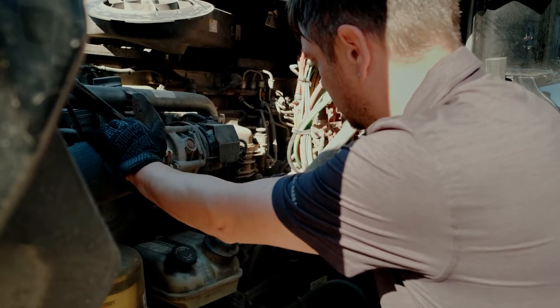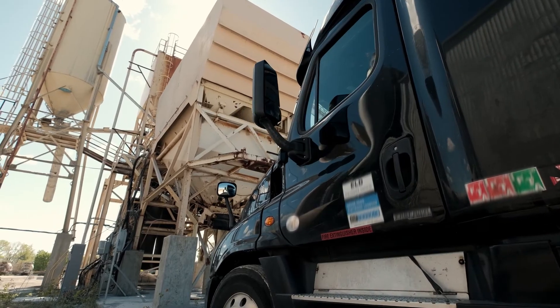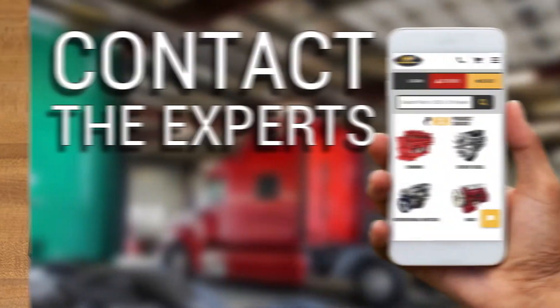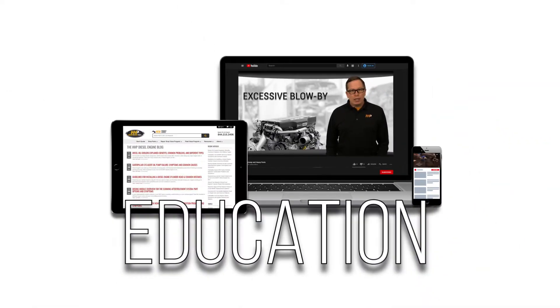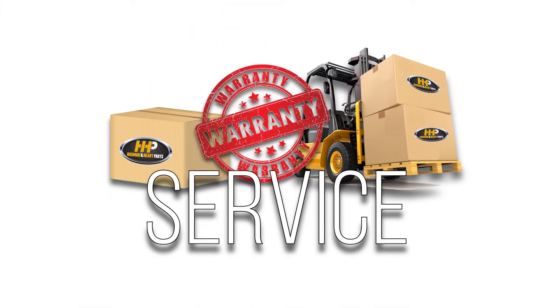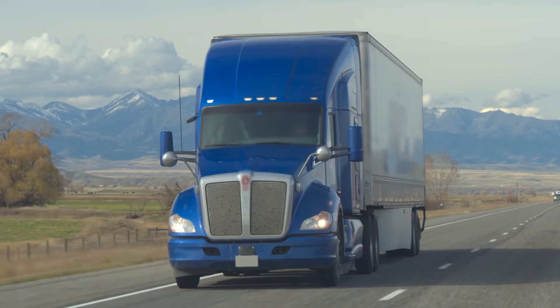Avoid any impacts to your truck and bottom line. Get back on the road with a spacer plate from America's trusted diesel engine parts supplier. Contact the experts at Highway & Heavy Parts, where we provide education, online resources, technical knowledge, and service — getting you back on the road.